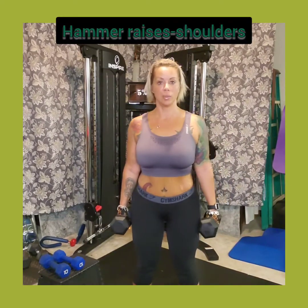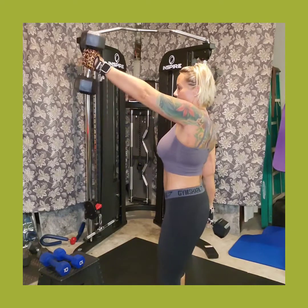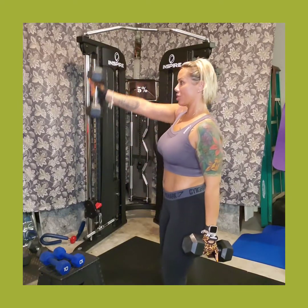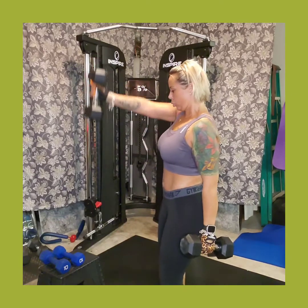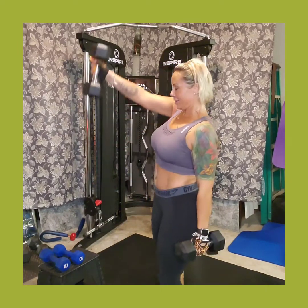The first exercise: get your dumbbells, whatever size they are. I'm going to start with my 15s. These are going to be alternating hammer raises — you just come straight up. Keep your weight in your heels, grounding your heels, not bouncing, keep your back straight. This movement is all in your arms; this is a lot of shoulder work, deltoids. Knock out 10 to 12 of those, keeping your arm as straight as possible — that's your hammer raise.